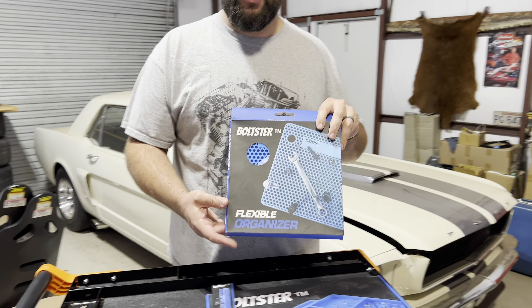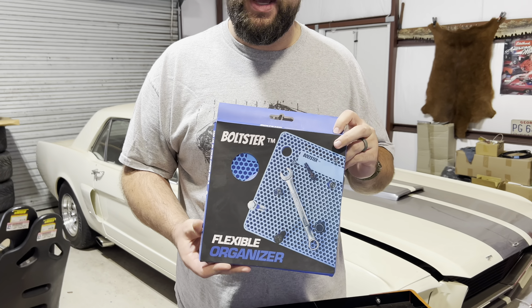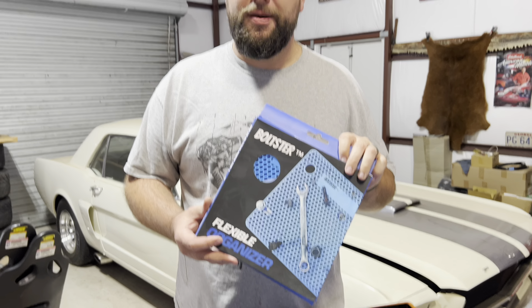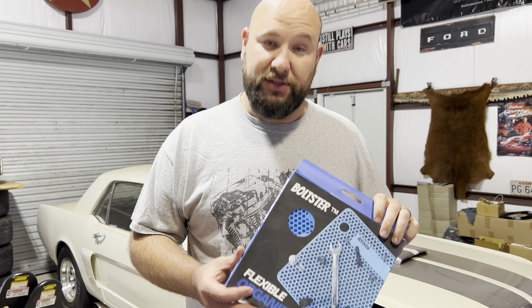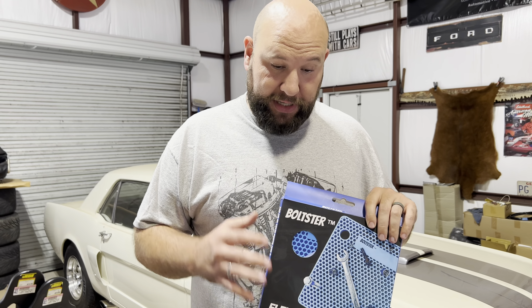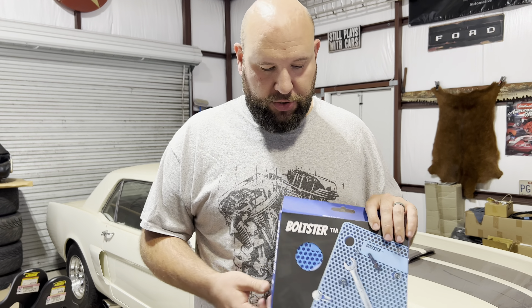Alright guys, I've got something pretty awesome today. This is the Boltster flexible organizing trays. I've talked to Nate, the guy that owns the company, and he sent us some of these. We're going to have these listed on our site, so we'll be a dealer for them also. These are pretty awesome, so we're going to show you how these work.